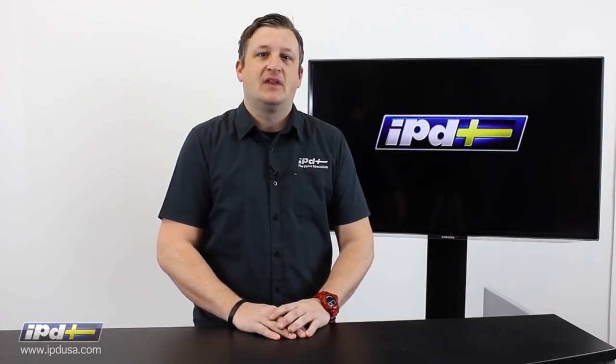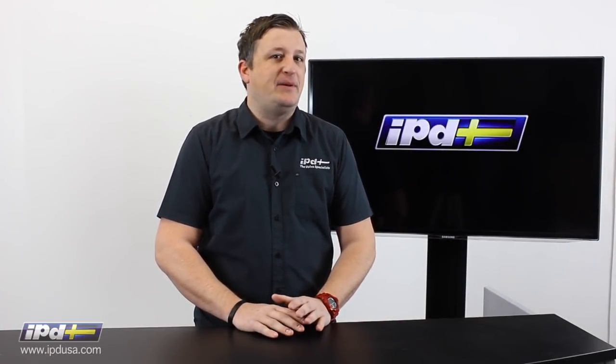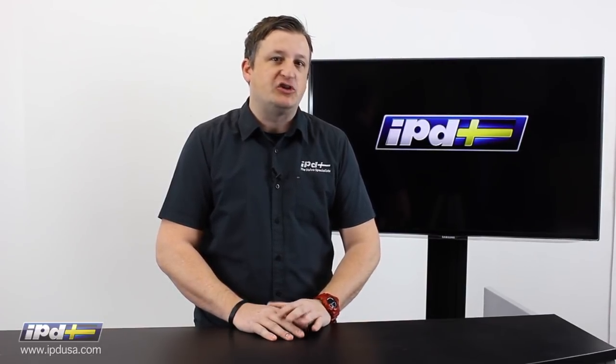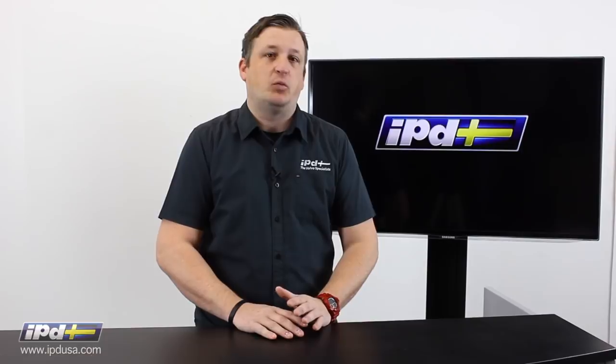Hello there, Chris here from IPD. For over 55 years, IPD has been selling our customers performance parts and accessories. And one of our flagship items is our anti-sway bar kits.